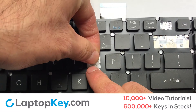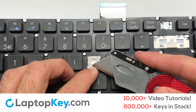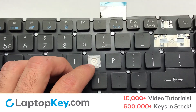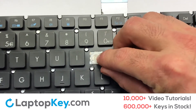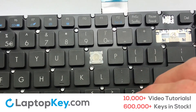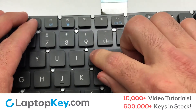Gently align the retainer clips so that they catch the metal hooks on the keyboard. Apply pressure to the upper tabs so that the key retainer catches onto the metal hooks. Place the rubber cup in the center. Place your keyboard key on top of the retainer clips and press down to attach the key.